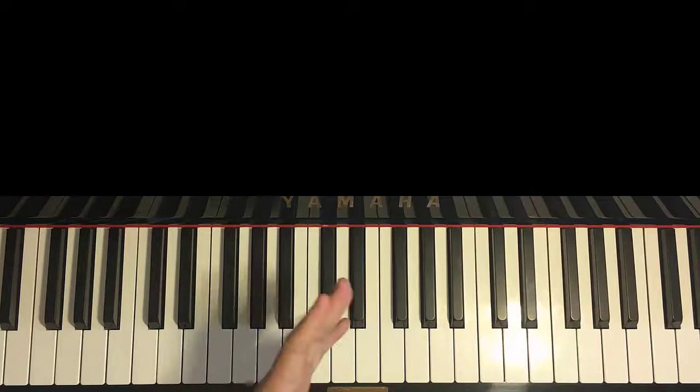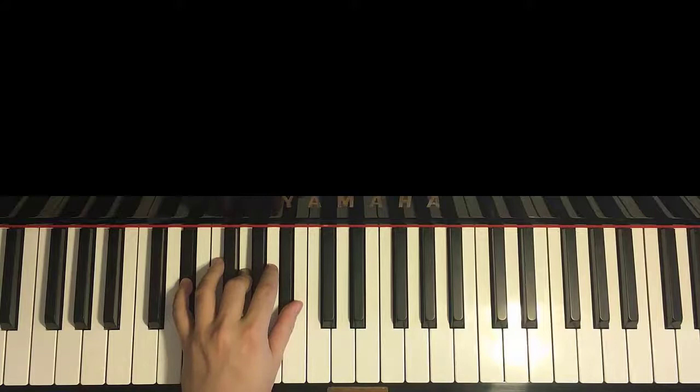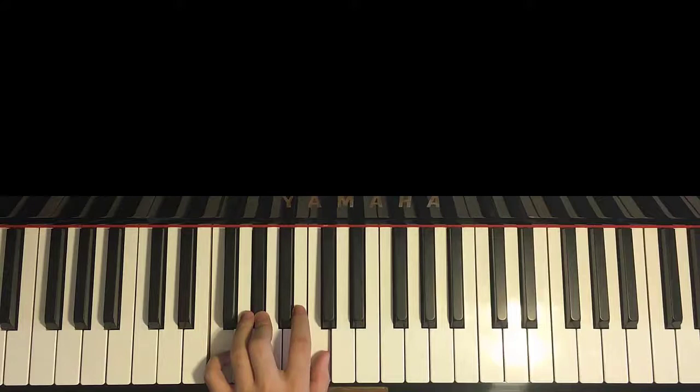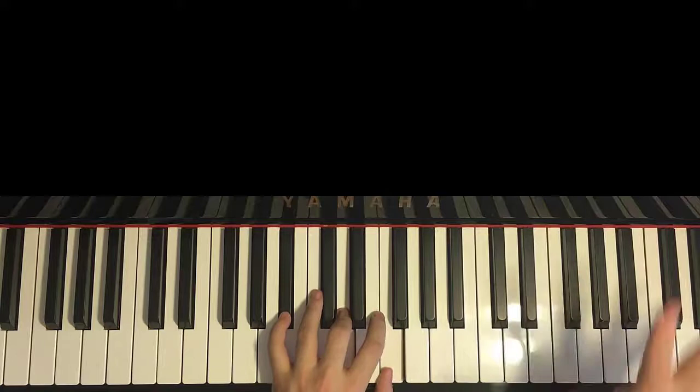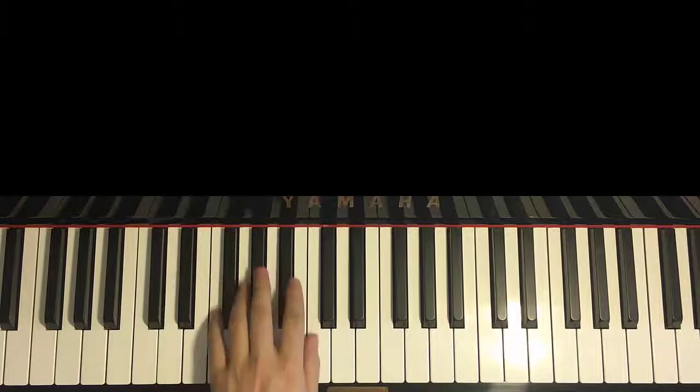For the left hand, we have five chords. The five chords are: E-flat major (E-flat, G, B-flat); the second chord is F minor (F, A-flat, C); third chord is first inversion of E-flat major (G, B-flat, E-flat); fourth chord is A-flat major (A-flat, C, E-flat); fifth chord is B-flat major (B-flat, D, F). Remember these five chords because the second part uses the same five chords: E-flat major, F minor, first inversion of E-flat major, A-flat major, and B-flat major.